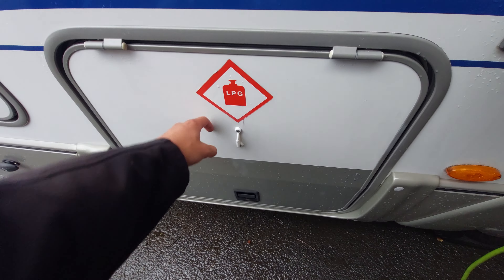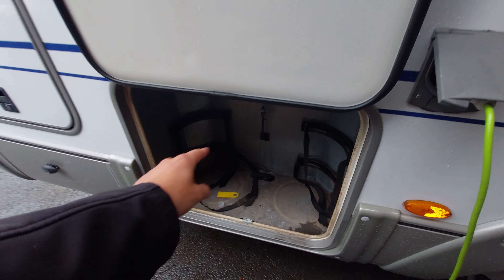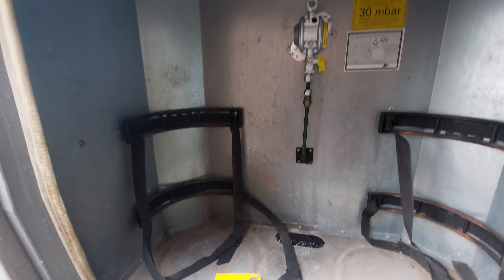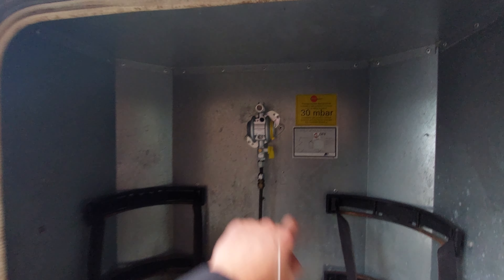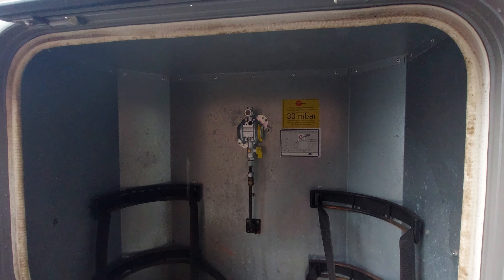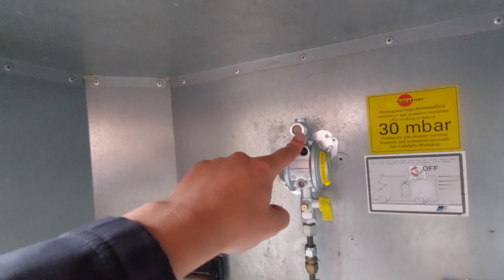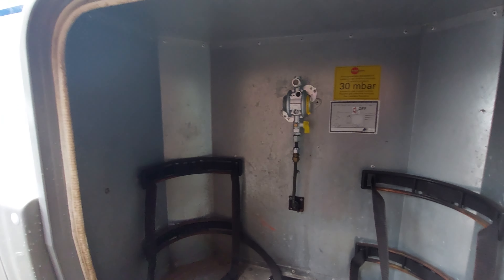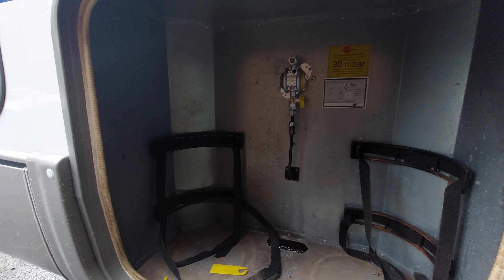Next up is your gas locker. With the gas locker door open you can see you've got space for two gas bottles, and your gas regulator is located in the middle. You'll need a pigtail which will connect onto your gas regulator via this thread, which will then feed into the gas bottle, and then you can simply turn your gas on at the bottle and that will flow the gas through.